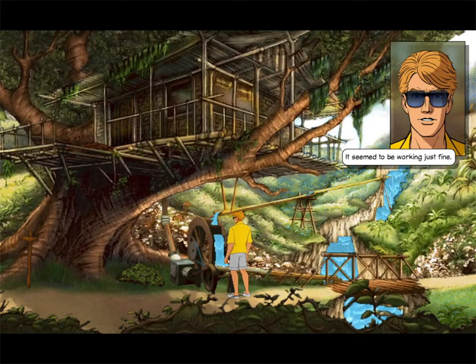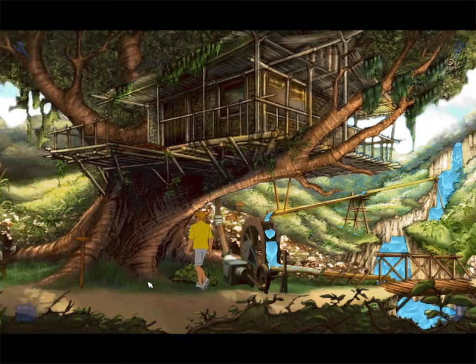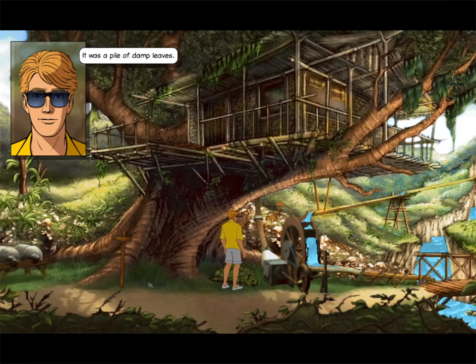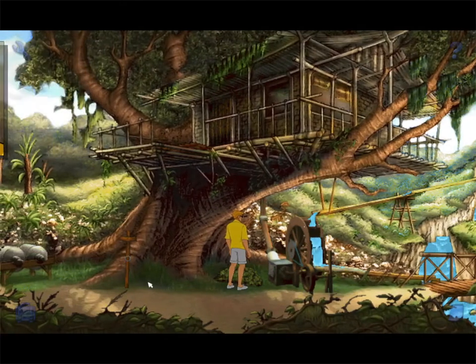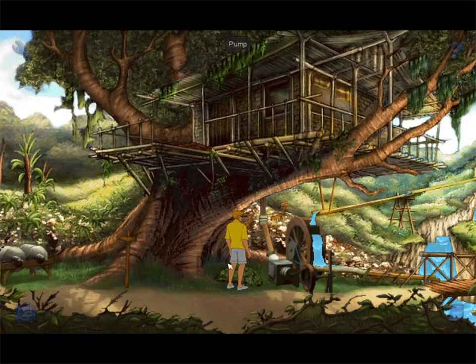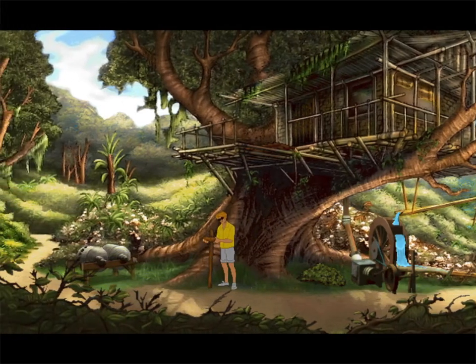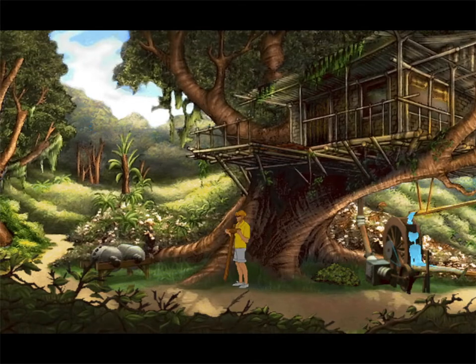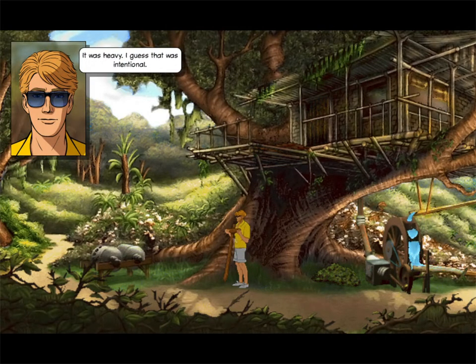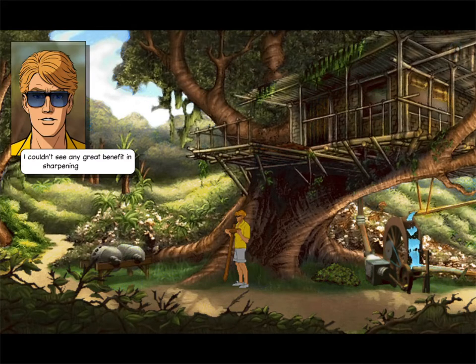Alright, so what's this? It seemed to be working just fine. It was a pile of damp leaves. Do I not want the damp leaves? What's this? The cross? It was heavy. I guess that was intentional. I couldn't see any great benefit in sharpening the cross.